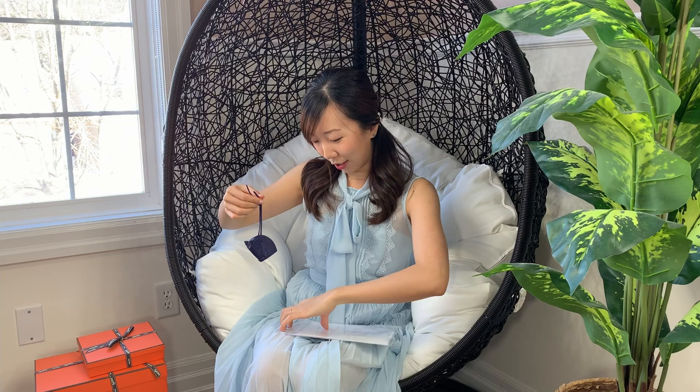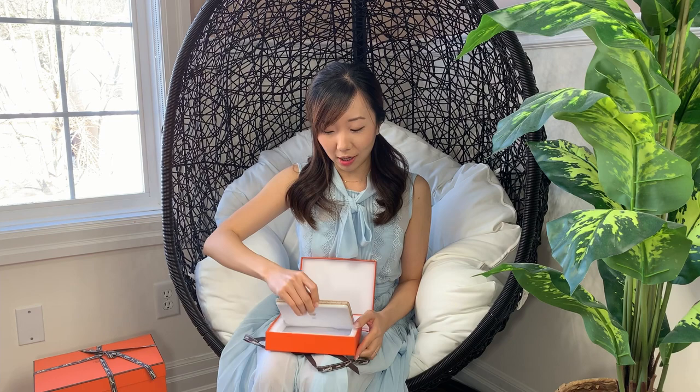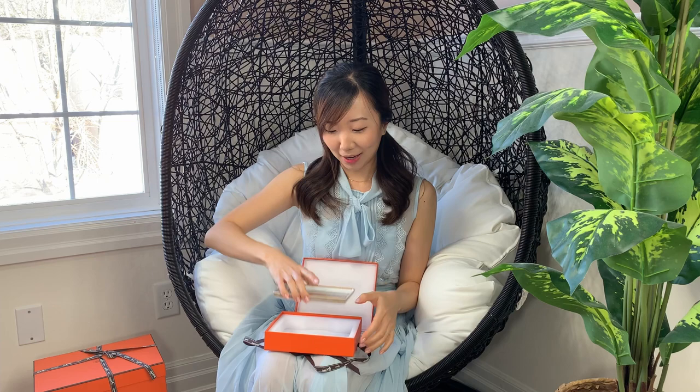Now let's move on to the actual things that I bought of substance and monetary value. This is what I picked up from the FSH store — a homeware item, and it is this mosaic plate. It can be used for jewelry, or at the front of your house to hold keys and spare change. I just thought it was very cute and it's not that expensive, so it'd be nice to hold my jewelry in here.